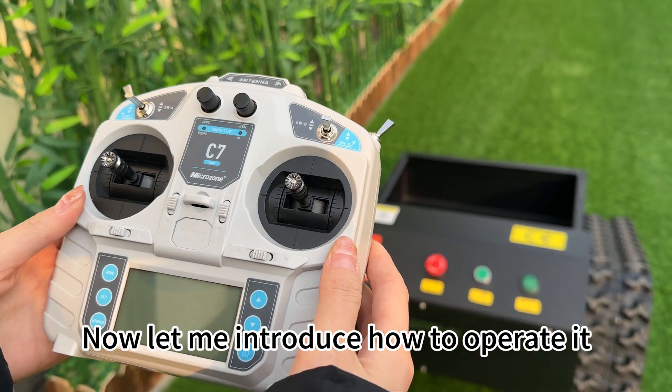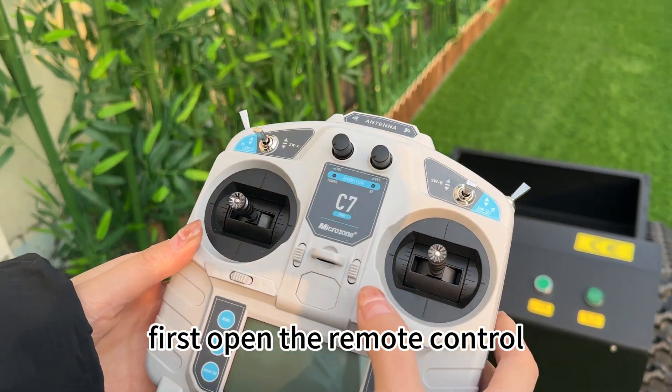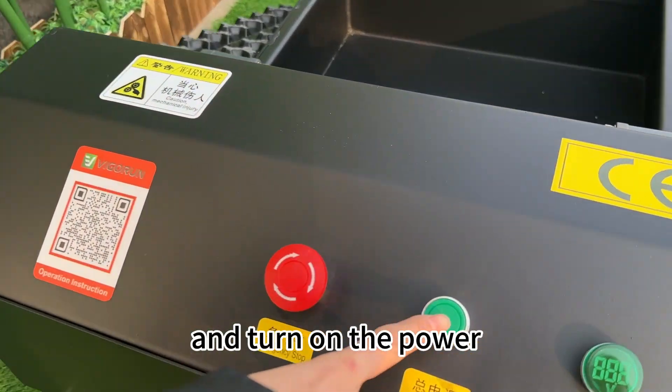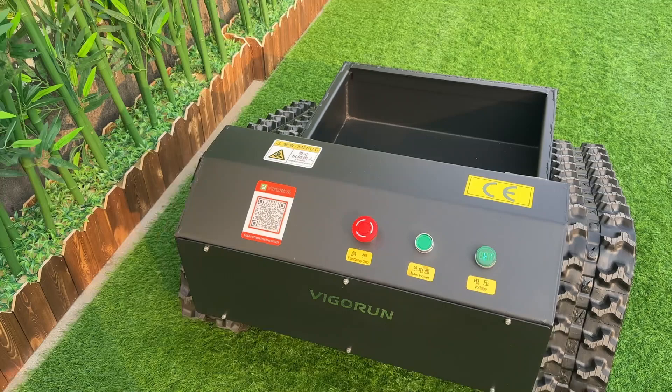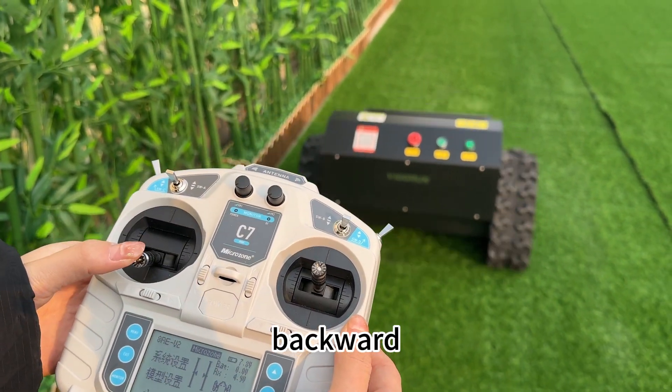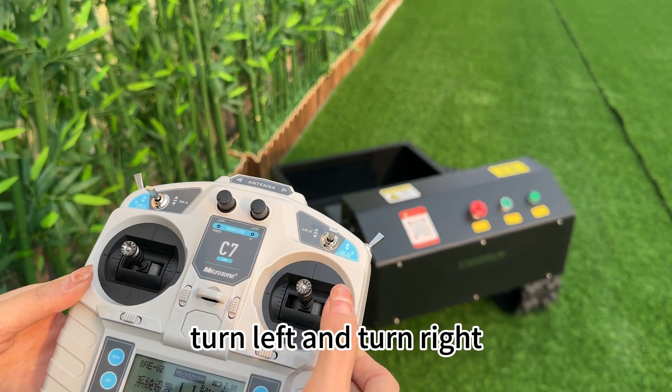Now let me introduce how to operate it. First, open the remote control and turn on the power. You can control forward, backward, turn left, and turn right.